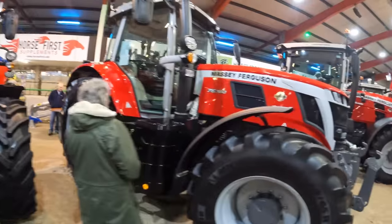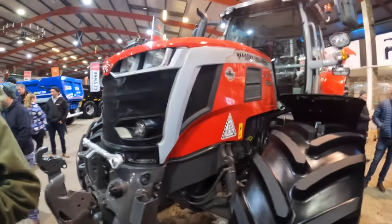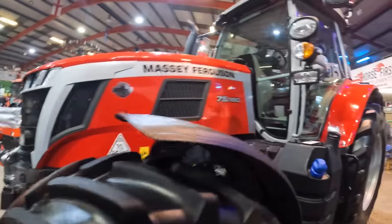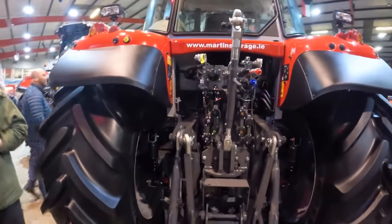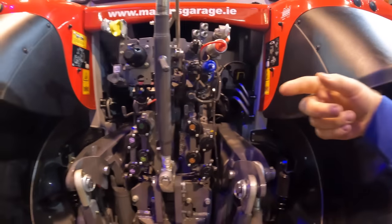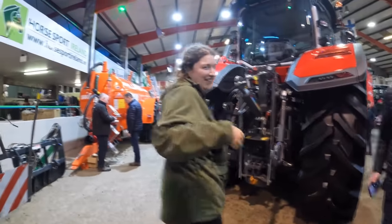Oh, this is a 7S — that's the first one I've seen. Some of the Fendt tractors have a TV that comes down out of the pillar. See these here — handy. So another way to cancel the valve in the tractor, instead of having to go up and pull the spool, you can pop it off. But how much does this cost? A lot of money.